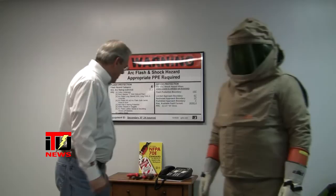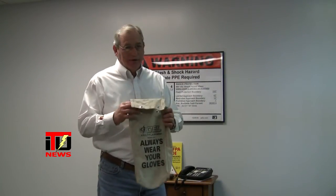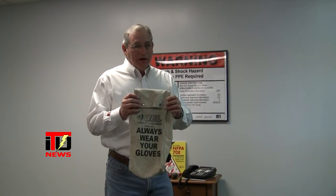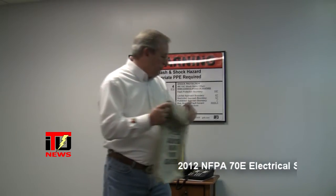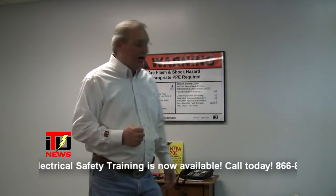Thanks, John. This is the glove bag that his gloves would come in, and this is the glove bag that you would return your gloves to at the end of the day. Always remember to store them cuffed down so that there's no moisture buildup in those gloves.